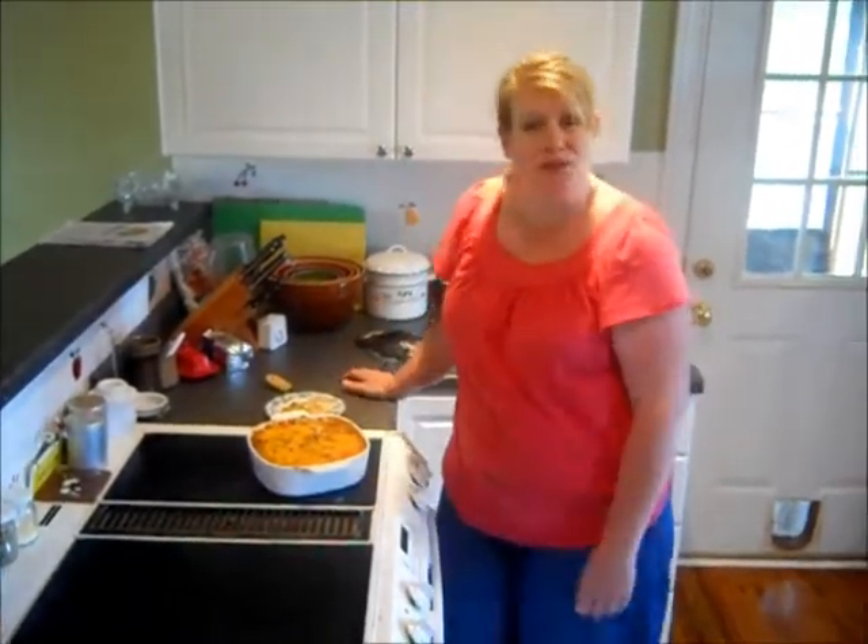Thanks for coming to cook with me again this week. Have a great week. I'll see you next time in Ms. Gail's Kitchen.